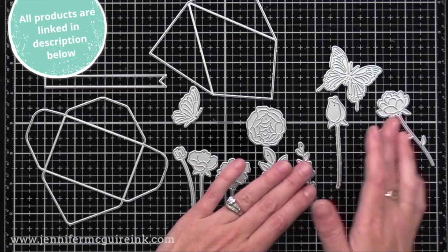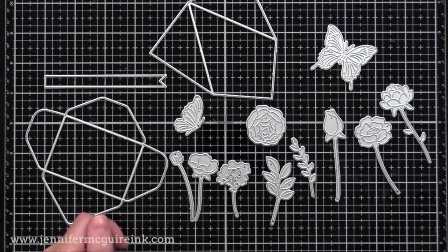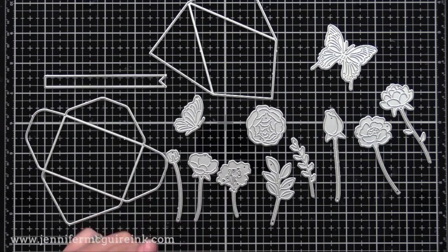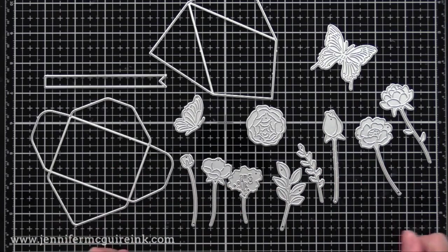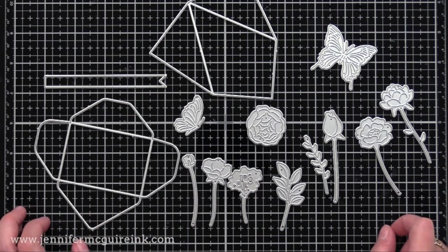Here's a closer look at all of the dies included in the kit. You can see there are lots of flower, butterfly, and leaf dies with detail. Then there is an envelope die and a little wrap for a bouquet of flowers, a sentiment strip die, and I'm going to show you how to use all of these today.